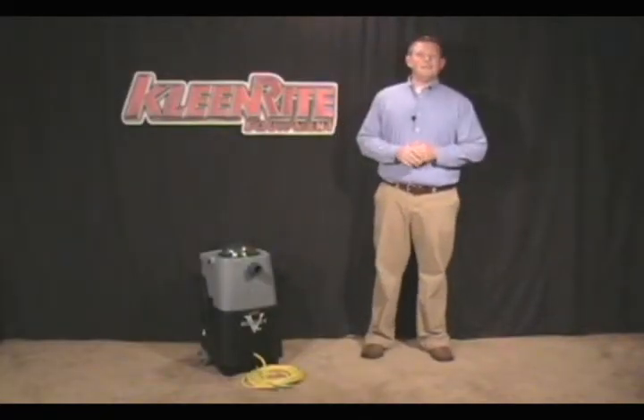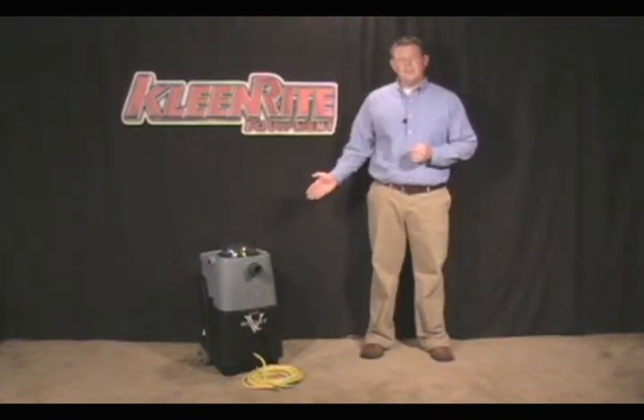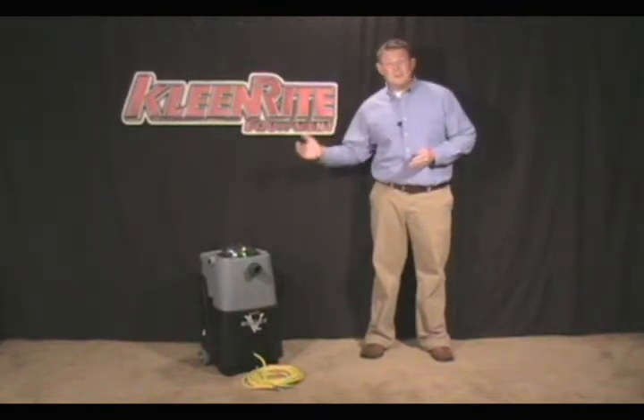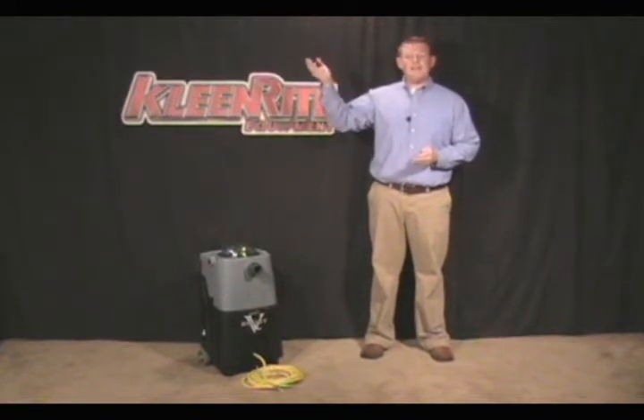Hello, I'm here today to introduce you to the latest product from CleanRite Equipment, the VacBoost. Now what exactly is the VacBoost? Well, it's exactly what it says it is. It boosts the vacuum power of your machine, giving you more airflow, which means higher CFM.